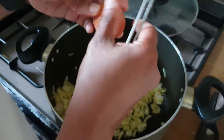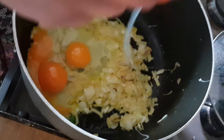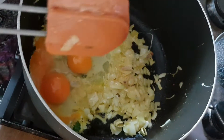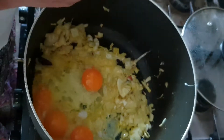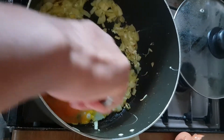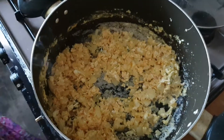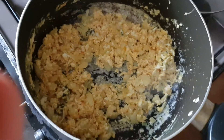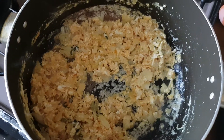Now we are going to crack the eggs — I am just going to pour them in like that. We are going to use 4 eggs; you can use as many as you want depending on how big your family is. After that we are going to stir the eggs and cook them together, making like an omelette type of thing. Now you can see the texture — it is very different because of the egg, like an omelette and onion mixture.